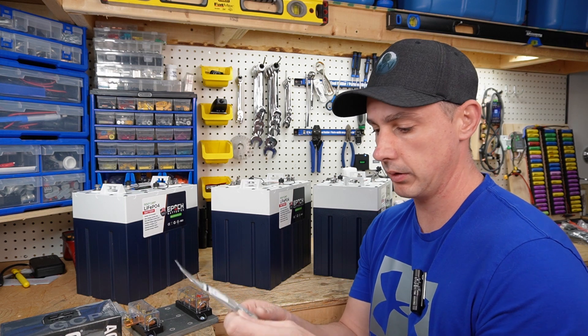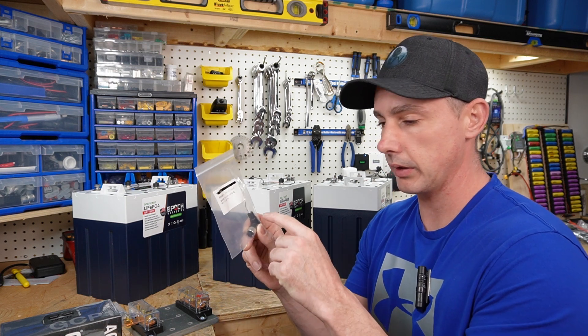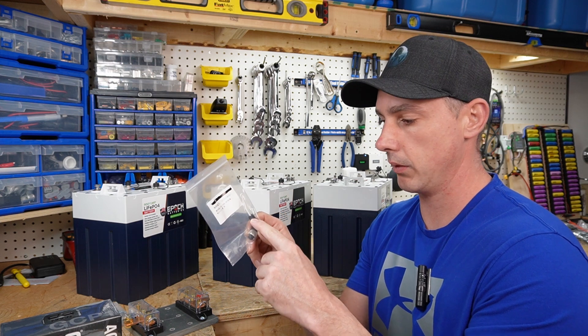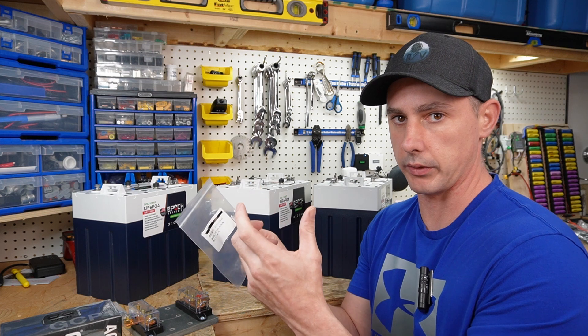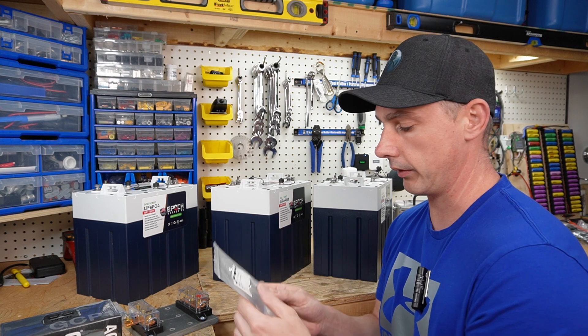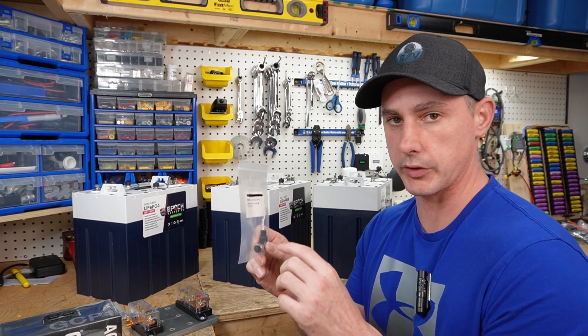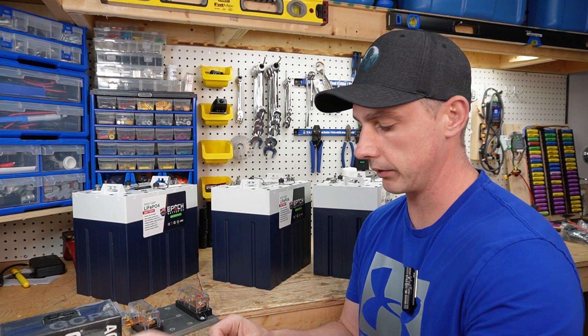I don't have confirmation of this, but I do believe they're going to be changing this resistor out for maybe some kind of Bluetooth module, so you can actually communicate with your phone and see what's going on with your batteries. I'm not 100% on that — we'll see what happens in the future and I'll give you an update if that does happen.